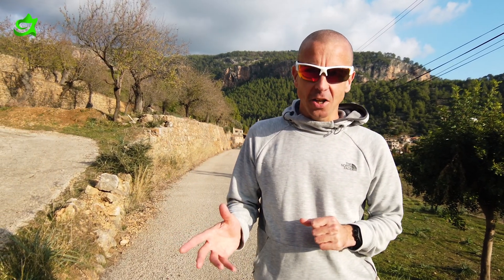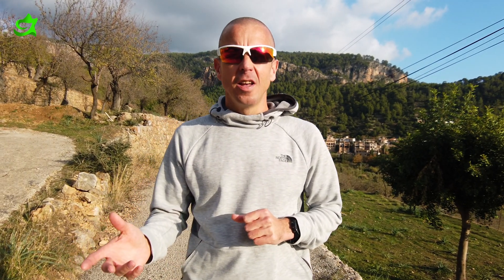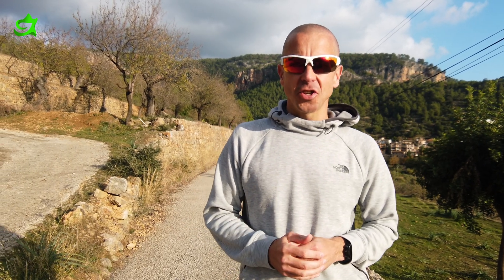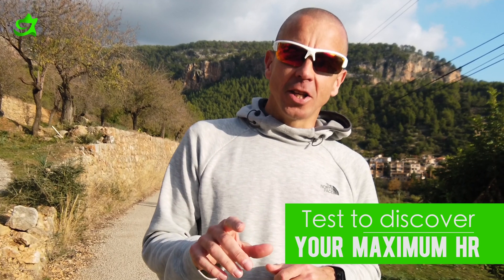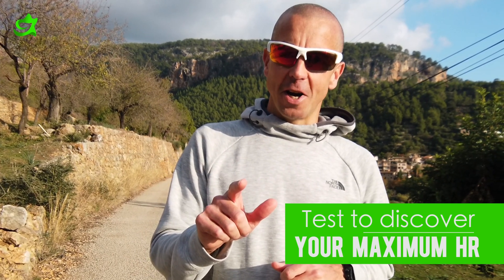The second number we're going to need is the maximum heart rate, and that one's a little bit more difficult to establish. You're probably familiar with the 220 minus your age formula, but that's quite loose and not very accurate. It's going to vary greatly from person to person based on genetics, fitness level, and a number of factors. So this is a test we're going to do today to accurately discover your maximum heart rate.